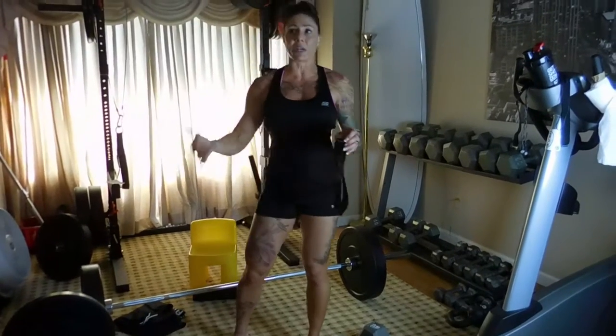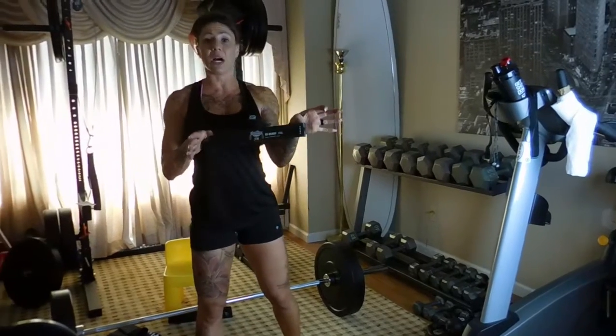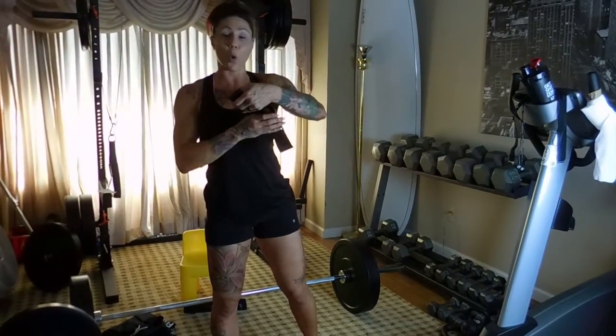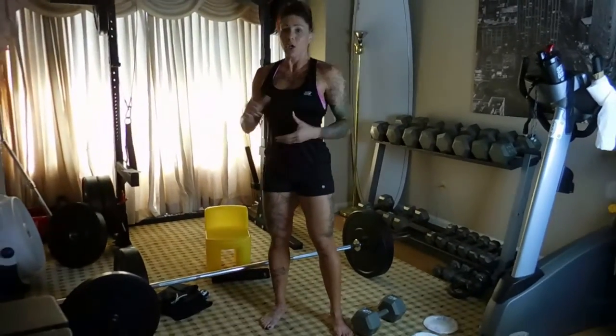There's a green and a blue — all these different levels. I have an orange. They're by Nebofit. It's www.nebofit.com — $14 for like six of them on Amazon.